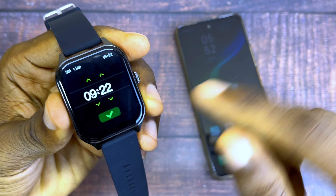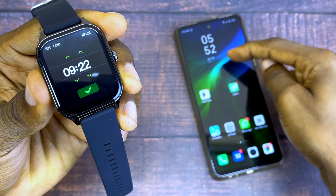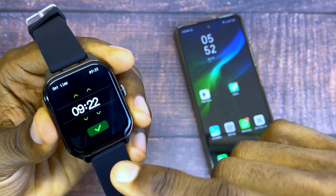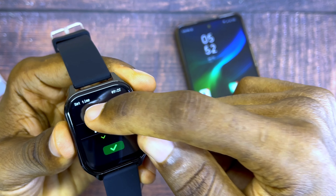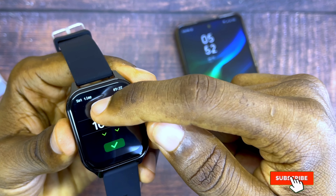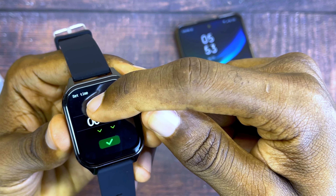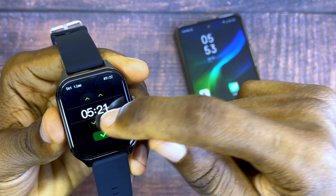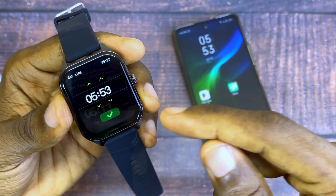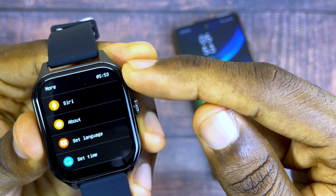Select the time and change it to your own time. As you can see, it is 5:52 on my smartphone and 9:22 on the watch, so I'm going to change it to 5:52. I'm just going to tap it and change it to 5:53. When you get the right number, select the tick option and it's going to change your time.